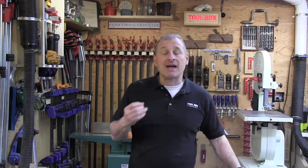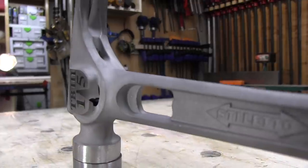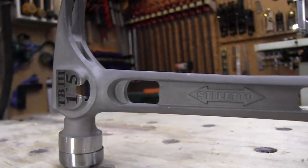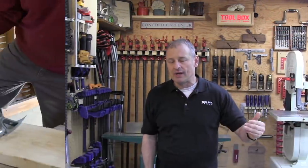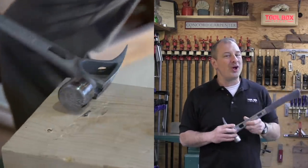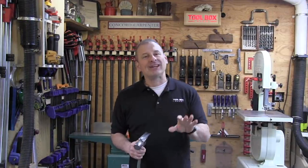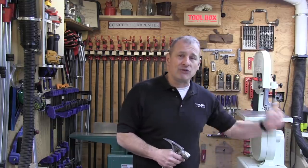I've always liked Stiletto hammers, and the TiBone is no different. I like the straight claw design — it gives you better pull leverage and it's not going to mar the wood as much. I absolutely love the side nail puller; it gives amazing nail-pulling leverage. What impresses me most is how effortless this hammer is to swing. It is truly a quality tool that's going to save wear and tear on my wrist, elbows, and shoulders.